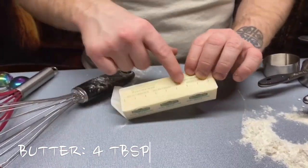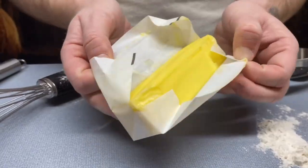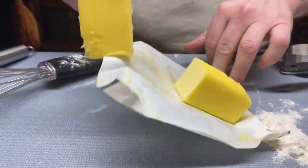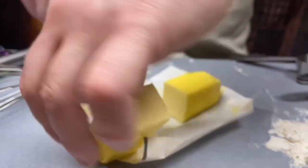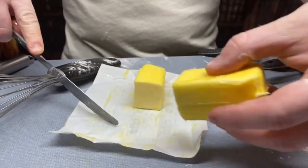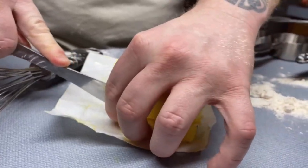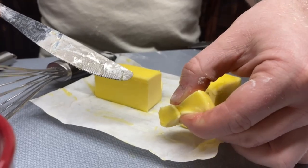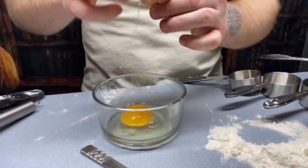Next up, the Kerrygold pure Irish butter — you need four tablespoons, which is just a half stick. It's very easy to measure using those lines on the wrapper. My advice: go ahead and cube that butter up into small pieces. Don't be afraid of getting butter on your hands — it's going to happen in this recipe. Then crack your farm fresh egg into a bowl and beat it.